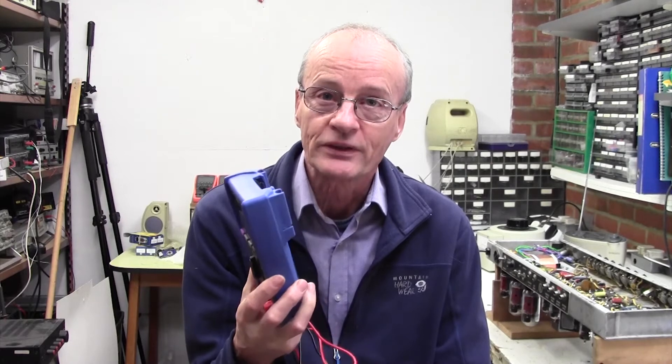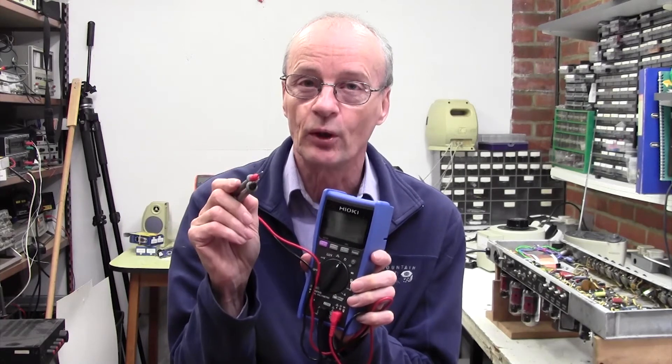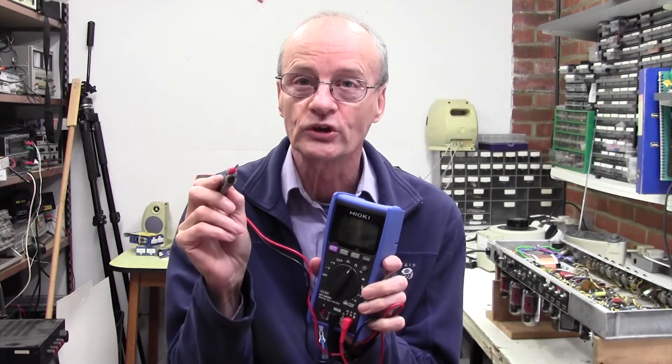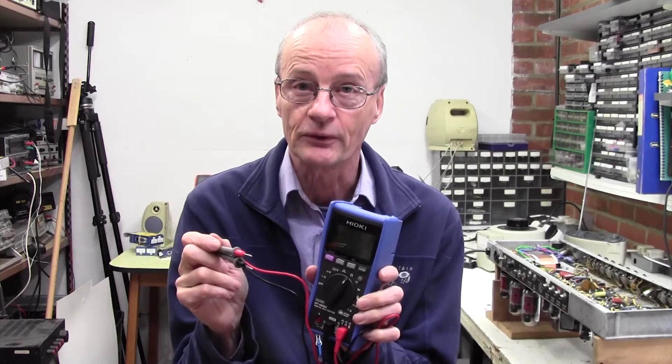I got quite excited watching Terry use this. The good thing about it is it's an auto-ranging meter. If, like me, you do a lot of testing of resistors, you're constantly having to change from 1 meg range, 100k range, 10k range, 100 ohm range. But this neat meter measures any resistance from something like 60 megohms down to 1 ohm automatically — you just dab the probes on and it tells you the resistance value.